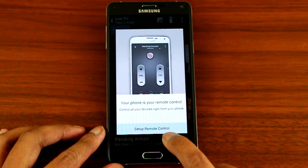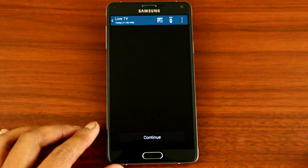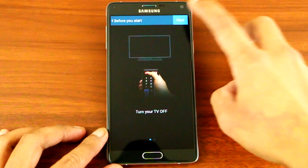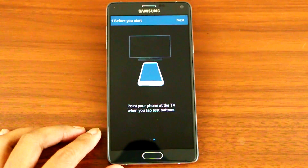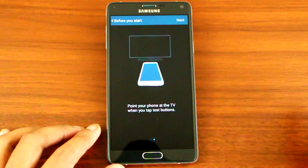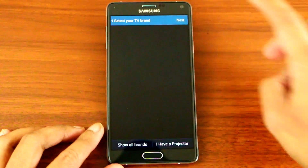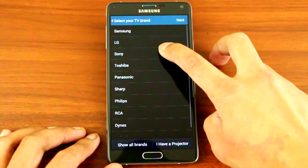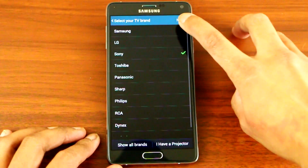Press 'Setup Remote Control', turn your TV off, then press Next. Point your phone at the TV and tap the test button. Now it's asking us which TV we're using — mine is Sony — press Next.